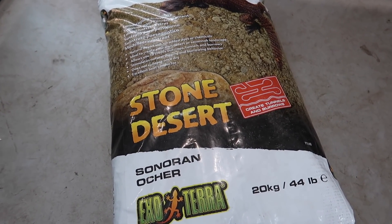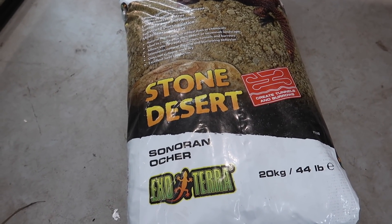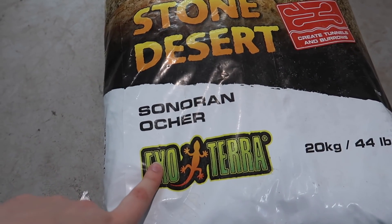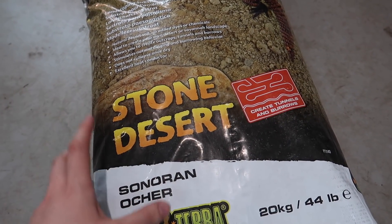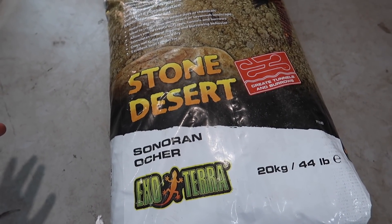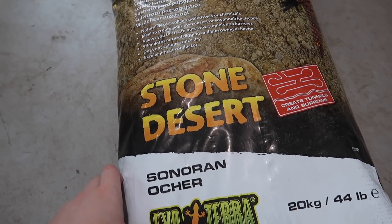One of the main products I'm using to build these leopard gecko enclosures is this ExoTerra stone desert substrate. This substrate comes in three different colors, however I am just going to be using the sonoran ochre. This is a product I have never tried before, but I am really looking forward to it. A big thank you to ExoTerra for sponsoring this video and sending me a few bags of substrate to test out. Let's go ahead and start building.